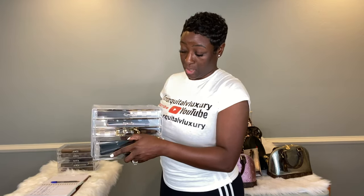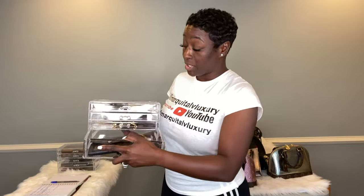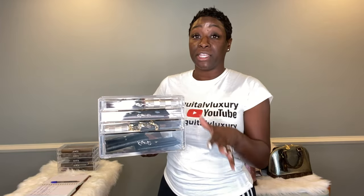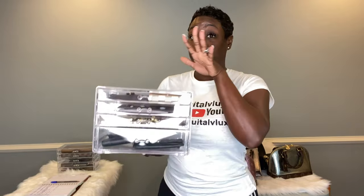I used to keep all my wallets and passport holder in a drawer, but now they sit on my dresser by my perfume. This cosmetic case has my three key holders, my Empreinte key holder, and my Empreinte wallet. It's just a much better way to stay organized. It's one, two, three drawers and the last one is bigger. Being clear, I can see everything and when I switch bags I can easily switch wallets — it's right there in my face.